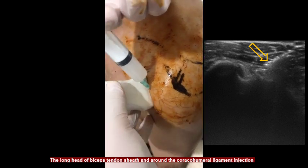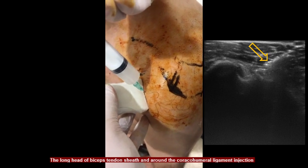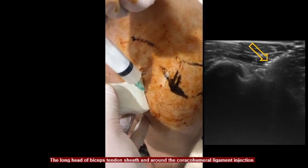And finally, 10 ml of the drug combination is applied to the long head of the biceps tendon sheath and around the coracohumeral ligament.